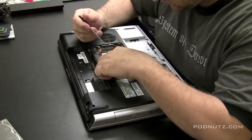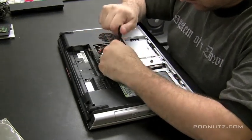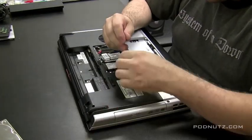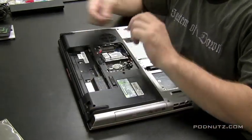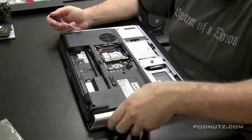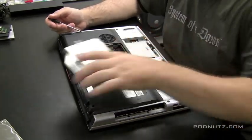Right now, I'm just taking the RAM cover off and pulling out the RAM. And we've got the wireless card down in there too, so we're going to pull that out. We want to get to the motherboard. We want to inspect the motherboard for any white spots or corrosion. It looks like most of the components are coming out. Here's the CD drive.